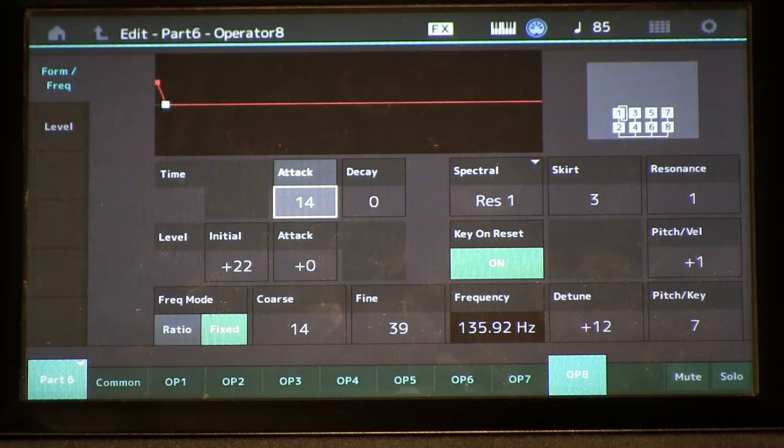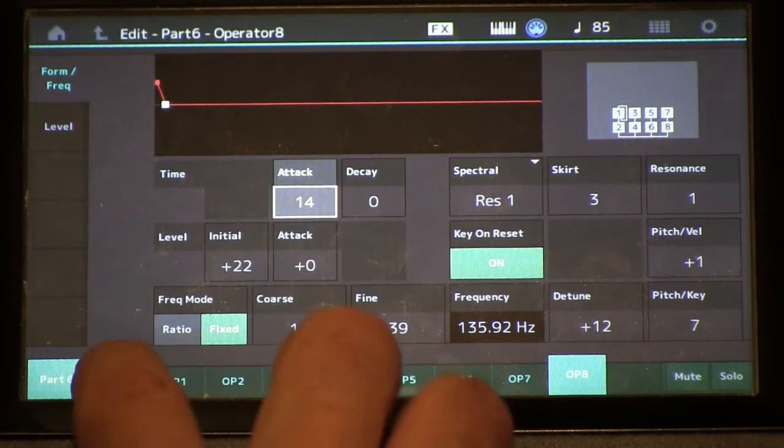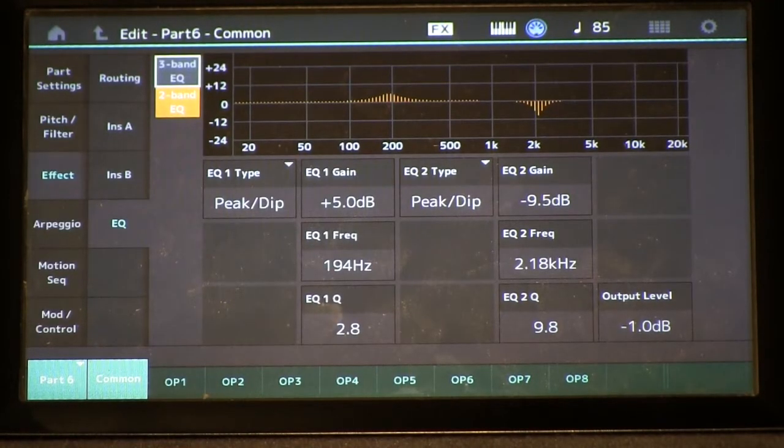This is the fundamental concept of harmonic component modeling, where we use operators within each part to add another component of our sound. In the article I also mentioned how we utilize the part EQ to help really dial in our sound without having to mess around with the FM parameters, so that we don't have to deal with all the weird quirky behaviors. Let's go ahead and take a look at some of the EQ settings we're using for our parts here.